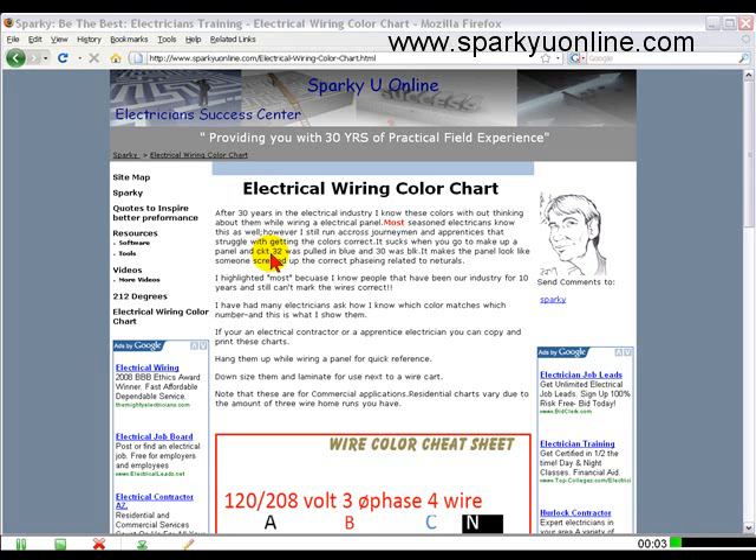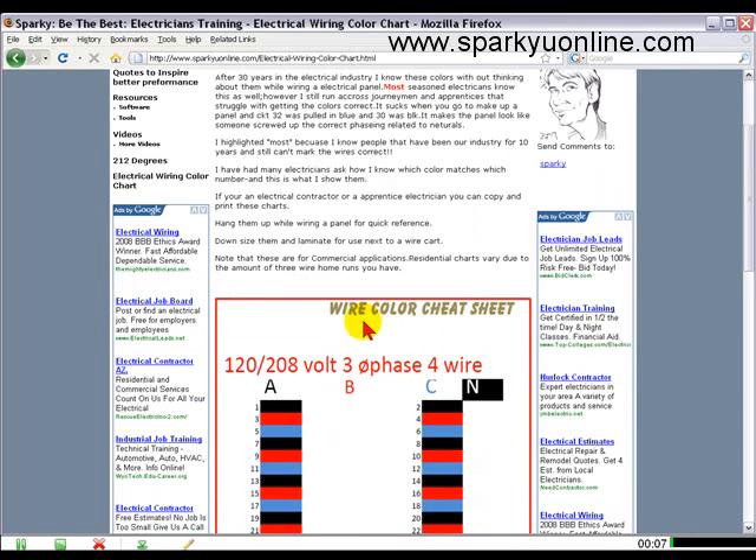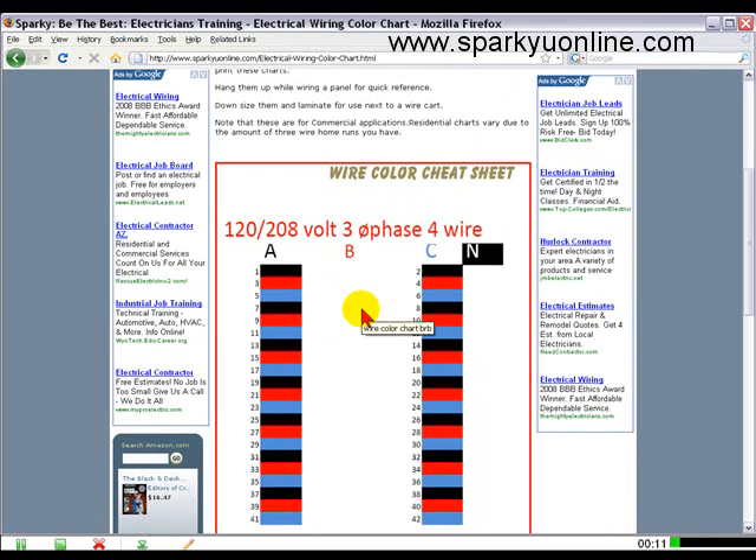Hello and welcome to another edition of SparkyU Online. Sparky here. I wanted to show you real quick — I added in a color cheat sheet so that when you're pulling in wire, this will help you mark your wires to the corresponding numbers.